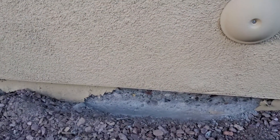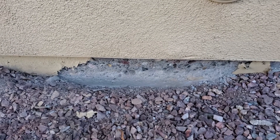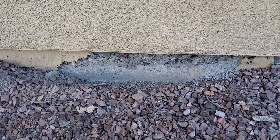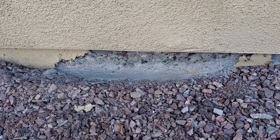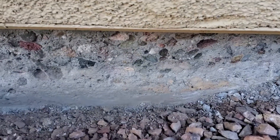We live in Arizona — an arid climate. None of these foundations here in the desert region, lower levels, here in Arizona, have waterproofing. So the last thing that is done when the house is built, they paint these homes down to the top of the soil.